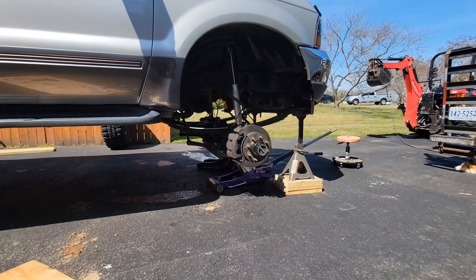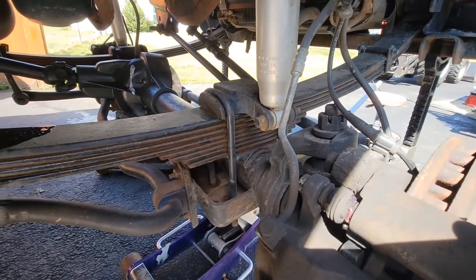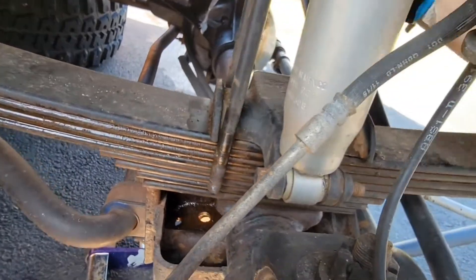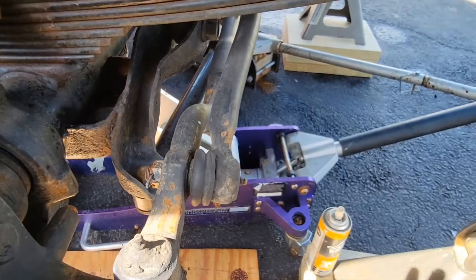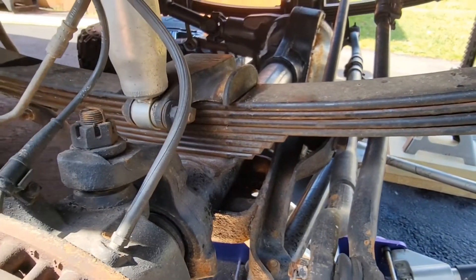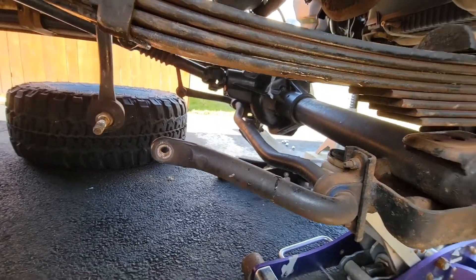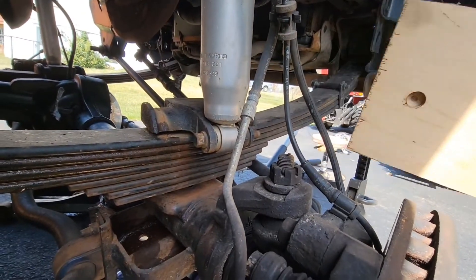Once I get the u-bolts off, the axle will drop down just a little bit so I can put in my plate to move it forward. Through the magic of editing, we're going to take off the u-bolts real quick. U-bolts are loose, so I'm going to go ahead and lower this jack just a hair, which will let my axle down just a little bit. I also need to take the sway bar link loose.